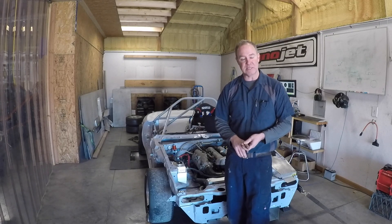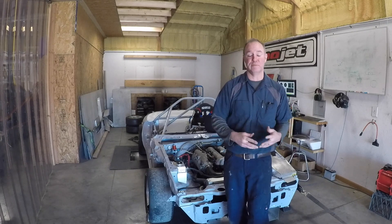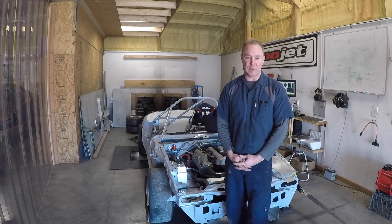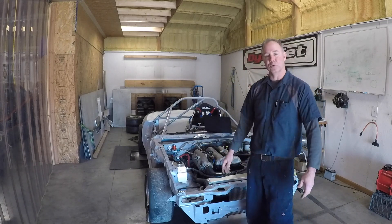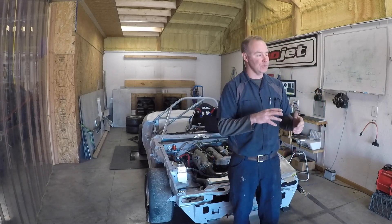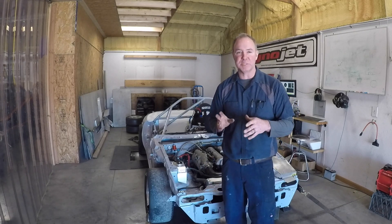It really amazes me how often I go to these different dyno shops and they're lacking simple things like a good fan to cool the engine. A lot of race cars don't have cooling fans, and a cooling fan on your radiator is never going to simulate what you're going to see on the racetrack as far as the amount of air coming through the nose to cool your oil cooler and your radiator. So I'm going to take a quick walk around, show you the way I do things here at JPM and some of the different tips and tricks that I've got.